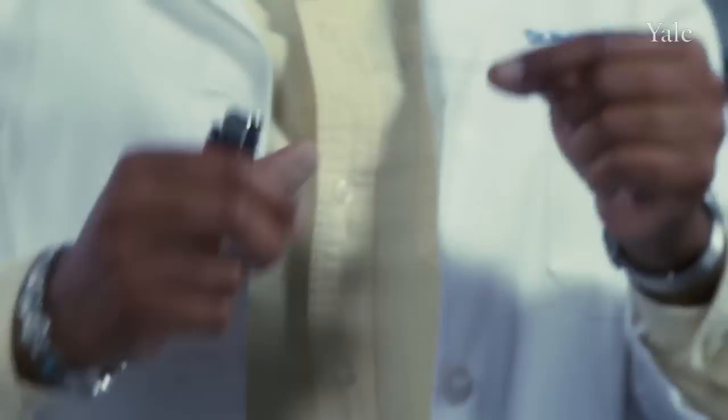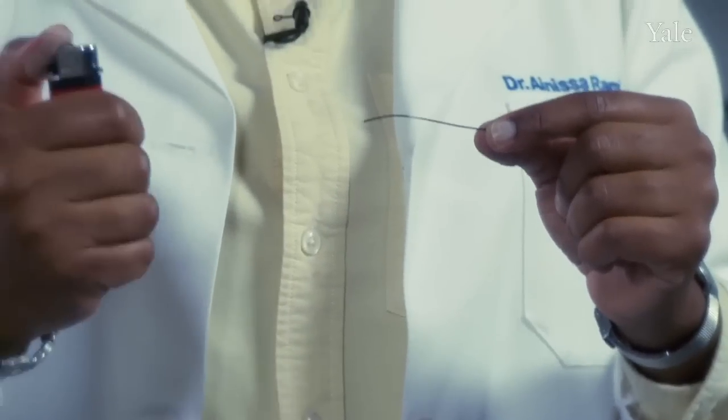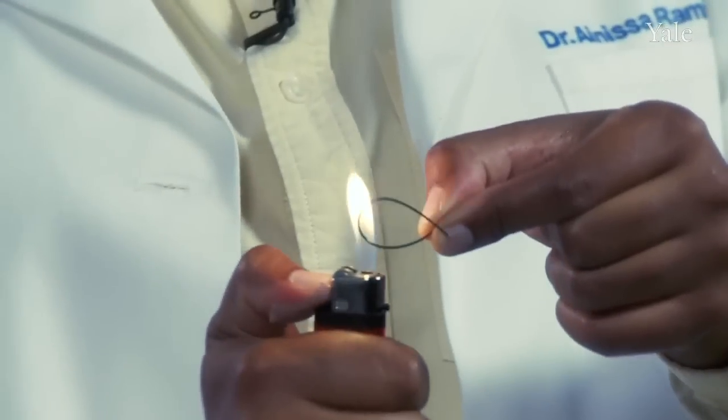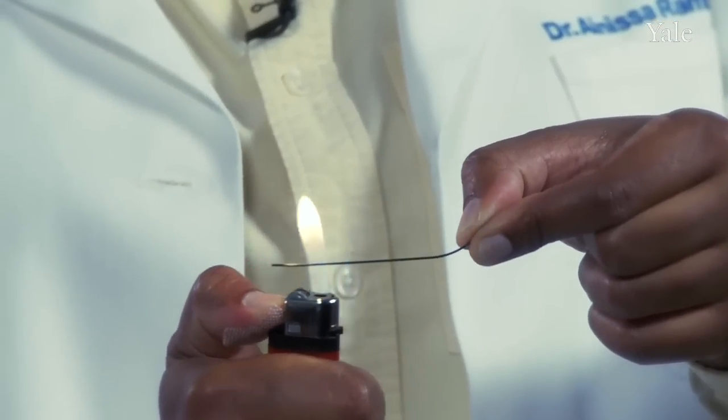Let's look at a phase change in action. Here I have a piece of shape memory wire. It's made out of nickel titanium and here's my lighter. What I'm going to do is wrap this around my finger. I'm going to heat it with my lighter and I want you to observe what happens when I do. That's amazing! Let's do it again.